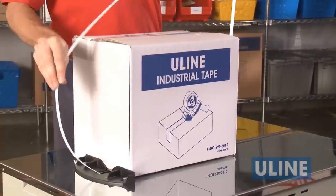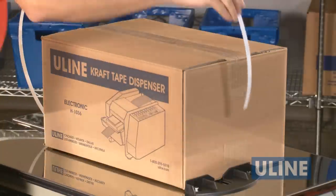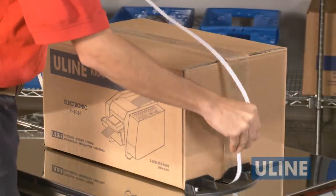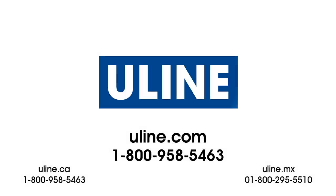Thank you for choosing Uline's semi-automatic strapping machine for your strapping needs. Whatever your shipping needs are, you can rely on Uline to have the solution. If you need further assistance or information, please call Uline customer service.